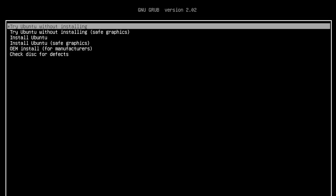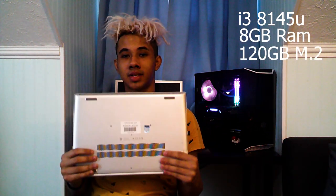I didn't install Ubuntu on my main computer because my AMD GPU does not want to work unless I boot into safe graphics, and I didn't really want to go into all that tinkering. So I'm using this HP ProBook G6 — it has an i3-8145, 8 gigabytes of RAM, a 120 gigabyte SSD, and it's a laptop so it's portable. Let's go ahead and get into the install.